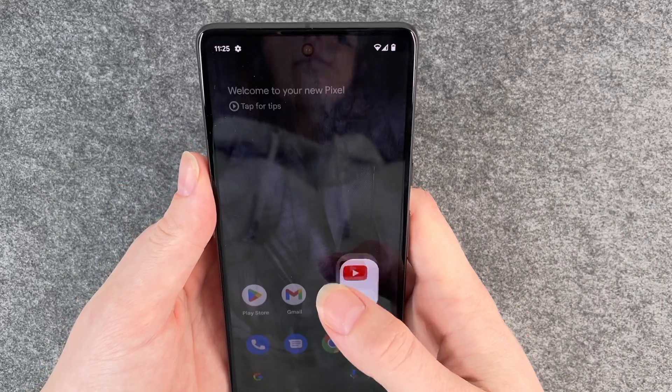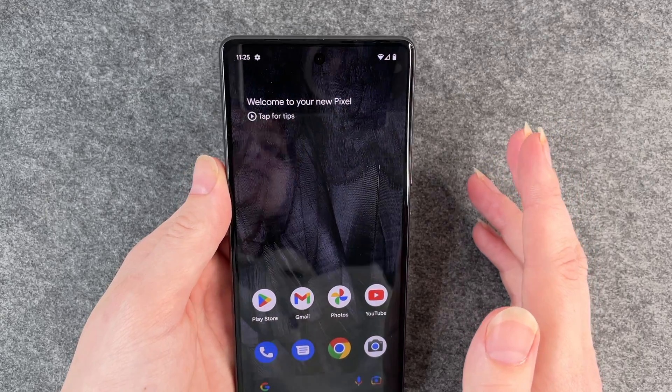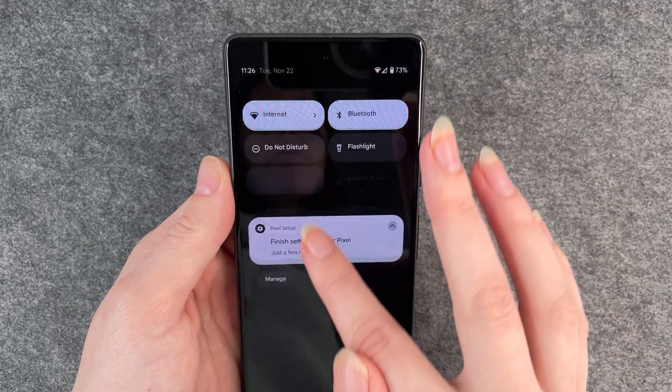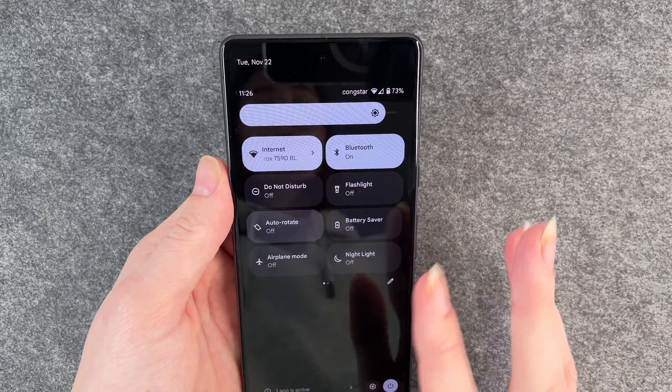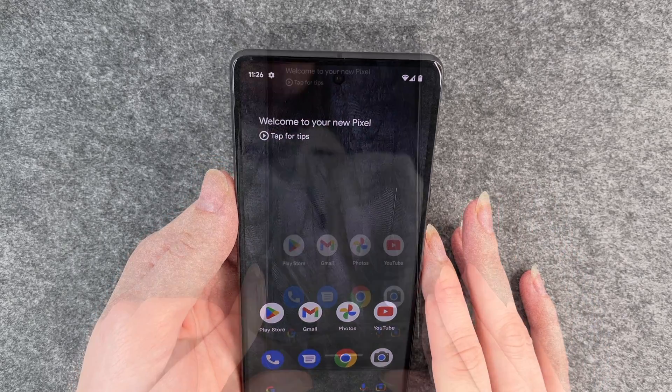If you go back, it will shift back again to the normal version. And if you want to turn it off again, you can just click on the auto rotate symbol and then it's off.